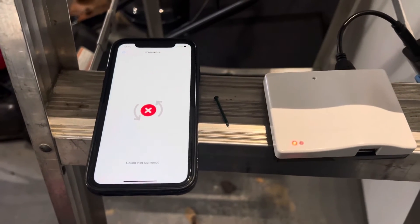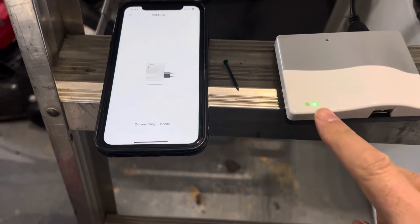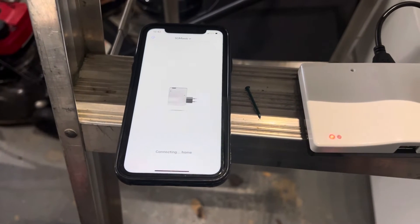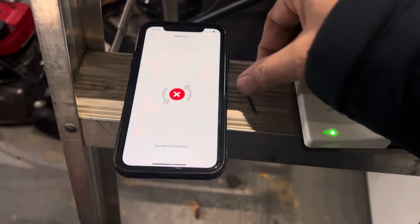However, in this case I didn't do that, so now I have the SUMweb that is not connecting. The green shows it is still connected to the operator, but the red shows it's not connected to Wi-Fi anymore. My app shows that you can't connect, so what I have to do is basically reset it and then set it up again.